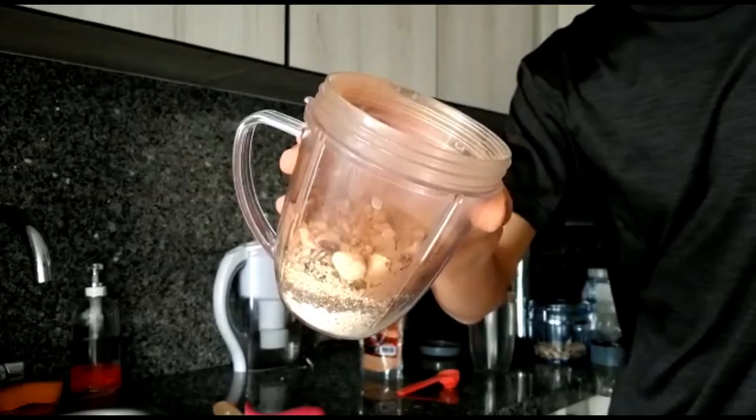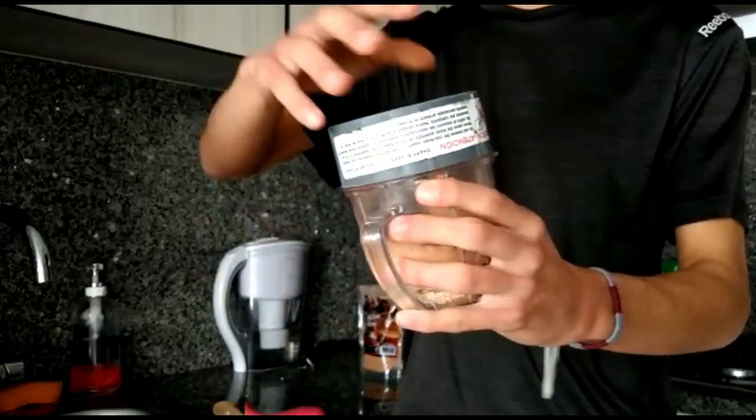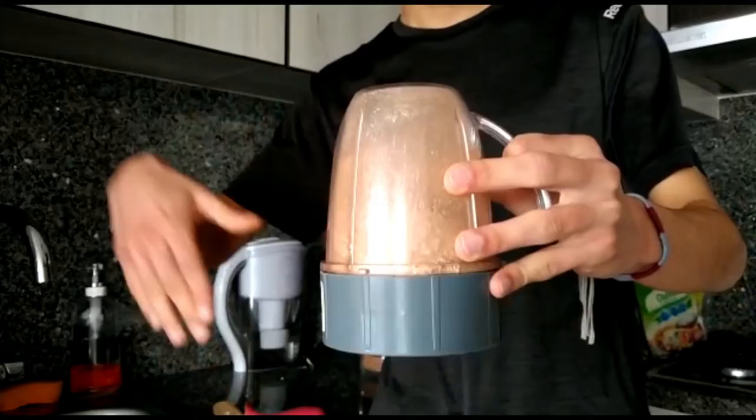Now it's time to blend it. My suggestion is that you blend it for just 3 seconds, because if you blend it for more time it is going to get a pretty pasty texture. So 3 seconds is going to be fine. And that's it — now you have an amazing homemade protein powder.